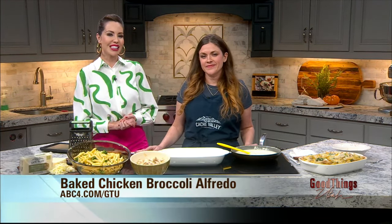This baked chicken broccoli alfredo recipe is the perfect easy weeknight meal. And to make it extra tasty, add lots of cheese. Joining me now in this kitchen segment, sponsored by Cache Valley, is Amanda Scarlatti with Scarlatti Family Kitchen.